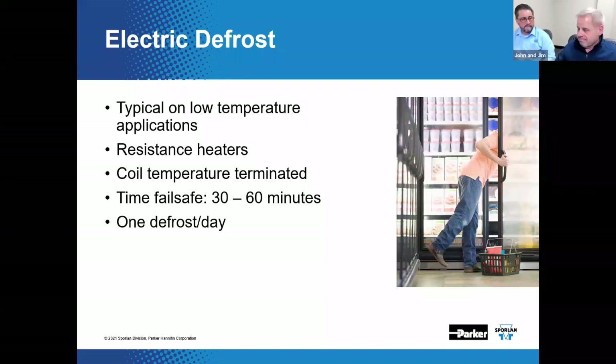Low-temperature cases are typically defrosted once or twice per day. Open low-temp multi-decks might need three times per day to defrost. Overall, electric defrost is simple, reliable, and effective.